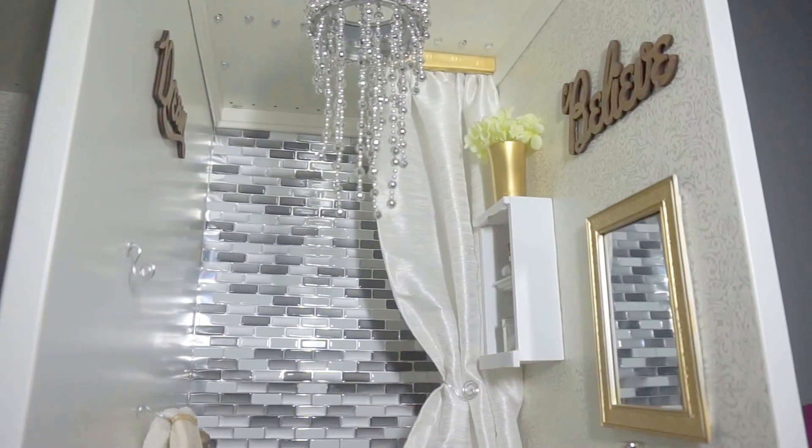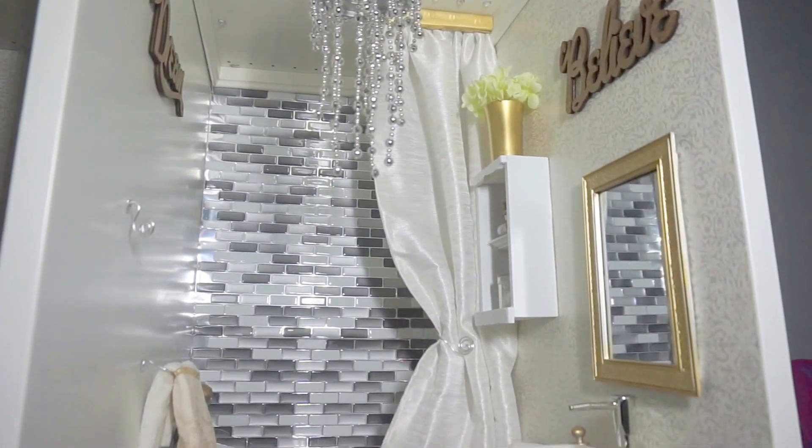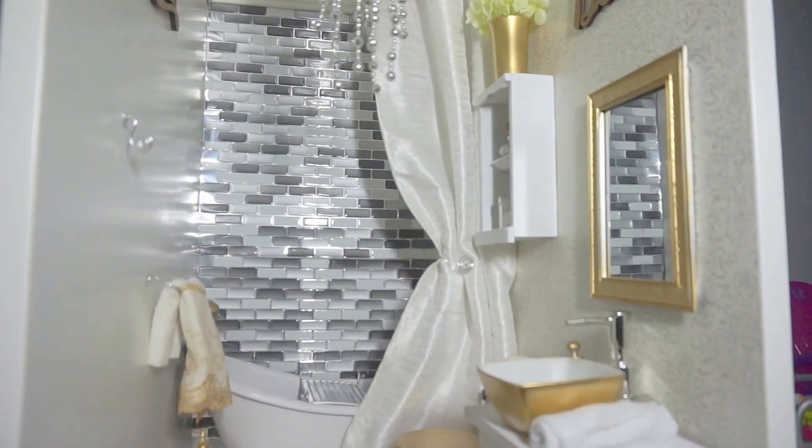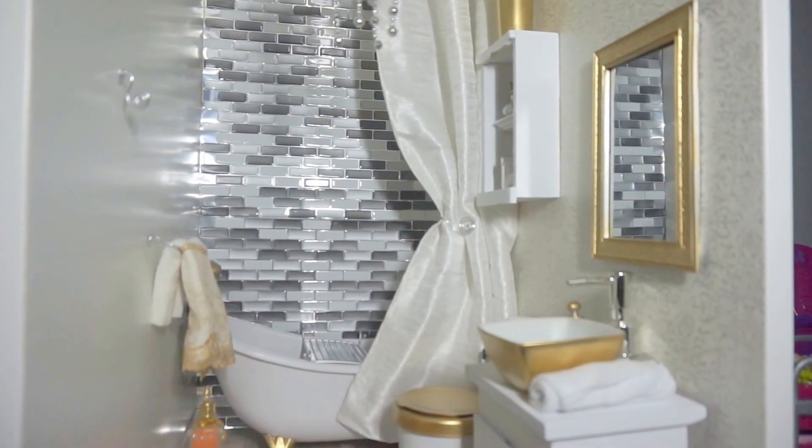Last but not least, I glued crystal beads to cover the holes on the ceiling and they actually look like pot lights. The crown molding and the baseboards were all applied using a hot glue gun.